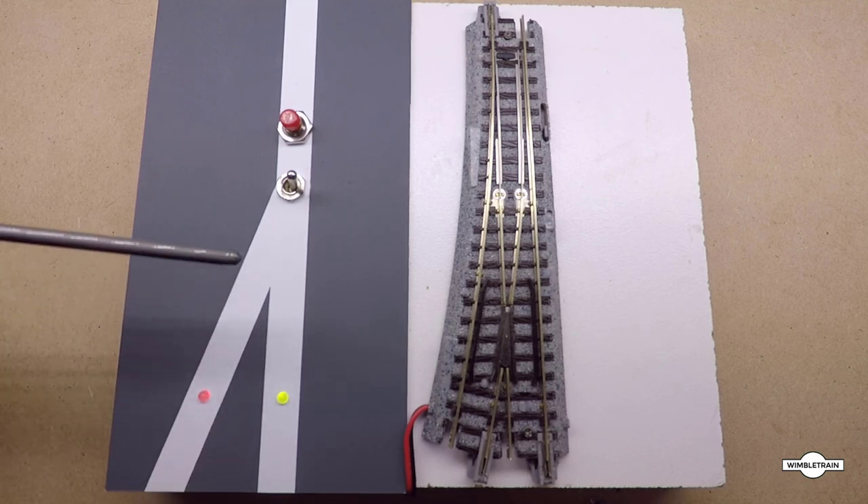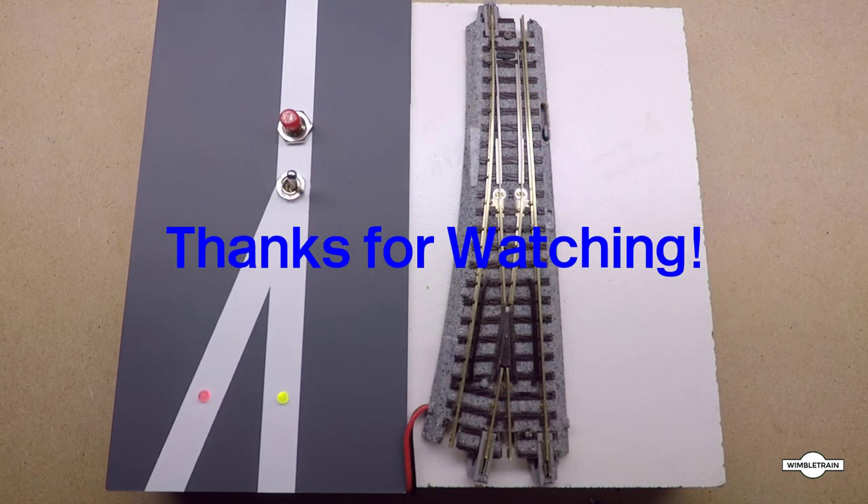I hope you found this video interesting and useful. If you have any questions or comments about the video, please put them in the comments below — I like to answer all your questions. This is John from Wimble Train saying bye for now, see you on the next one. Take care and most of all have fun building your model railway. Bye!